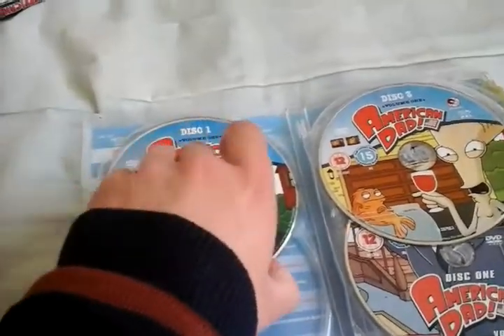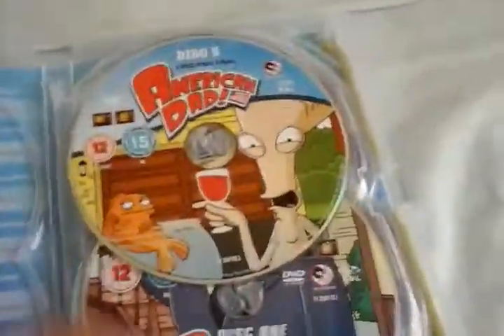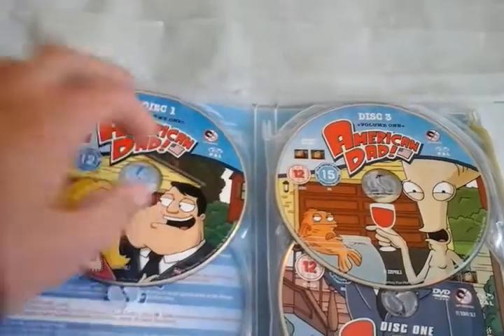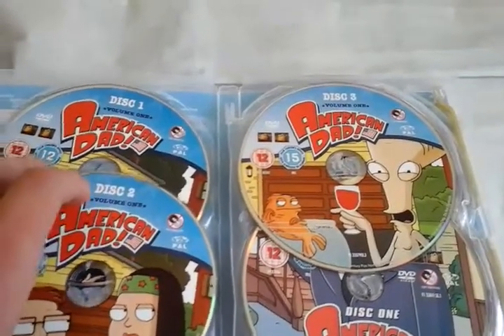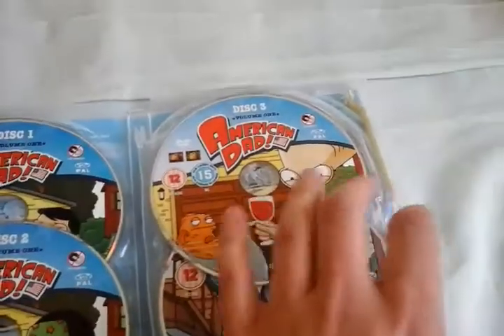And as I take the discs out, there's the episodes for Volume 1. You can see them. I'm just tilting that so you can properly see. Try and pause the video if you want to. I'll pop those back. I'm not going to read the episodes, like the other videos, because it takes longer.